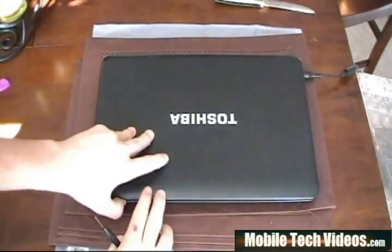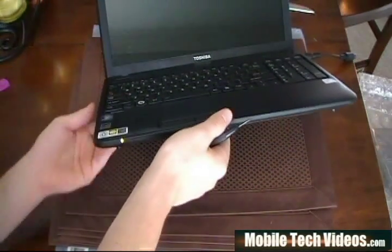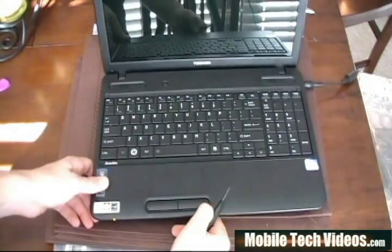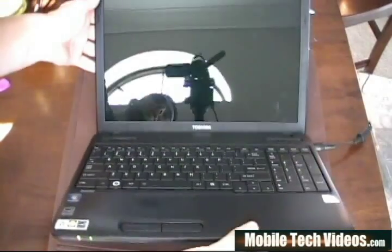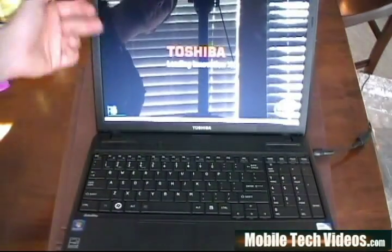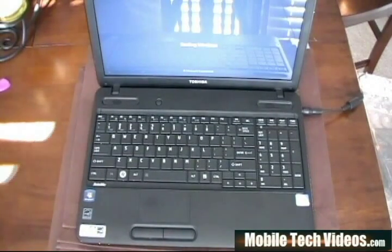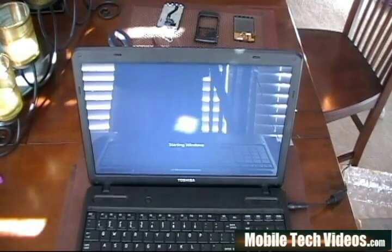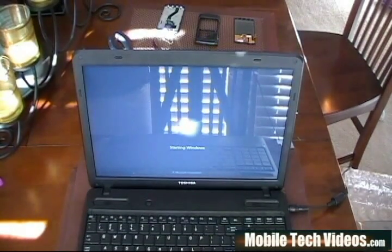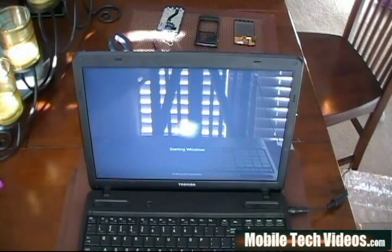Alright guys, we've got everything put back together. We've made sure all of our edges are nice and smooth and tight again, and there is absolutely no indication that we've ever taken this machine apart. We're going to turn on and do one final check. There's our beautiful screen working perfectly again. We're going to let it power up and type a couple keys, test out the monitor. I'm going to tilt it back up just a little bit — I know I've got some sunlight coming in and I can't help anything about that.